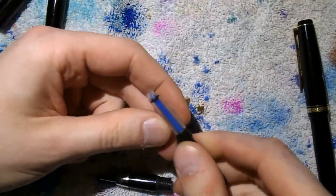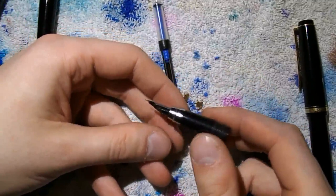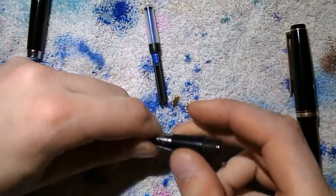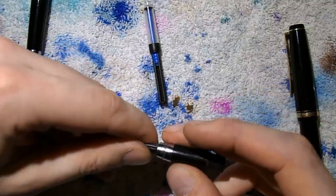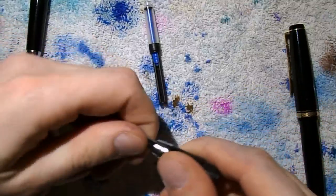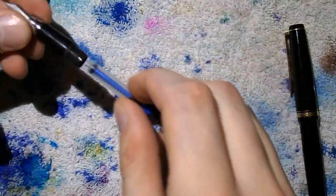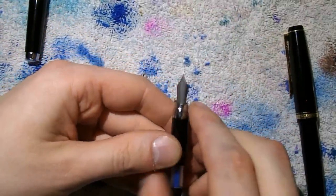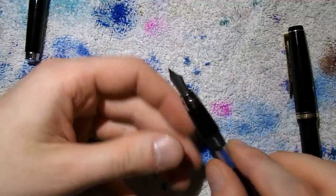This looks a lot like a Parker push type converter. Then we have the section — the nib and feed are friction fit, and you can just pull them out. There is no specific way to put them back in — this is completely rounded off, no notch for the nib. You just put it in and it should write. It's a very simple system. You can get these with regular nibs or with the flex nib, which I have here — and of course that is of interest to us, because we want to compare it to the Namiki Falcon.